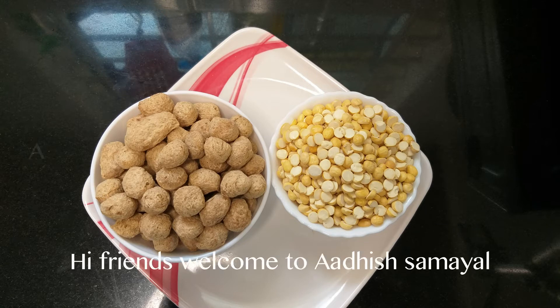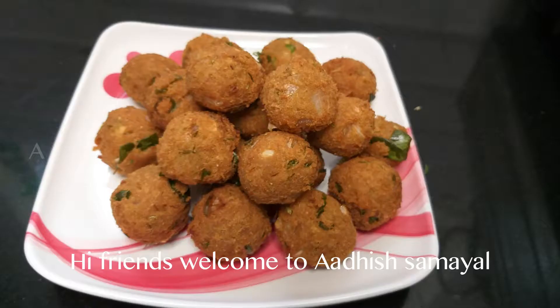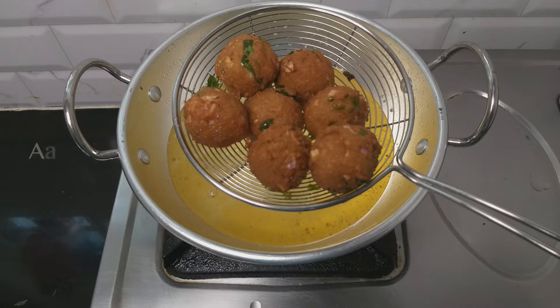Hi friends, welcome to Adish Samayal. We are going to make a lot of soy sauce. Let's see how many snacks are going to taste.